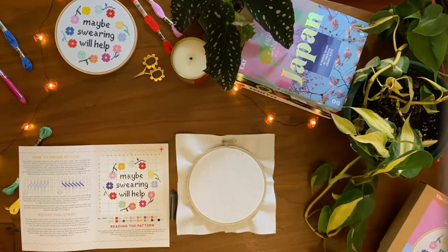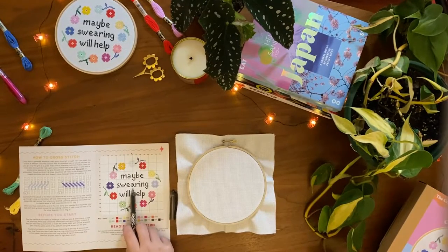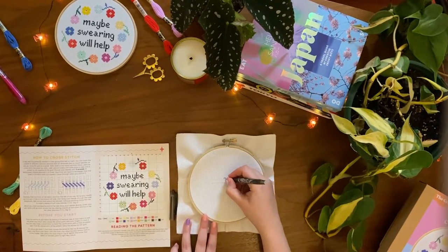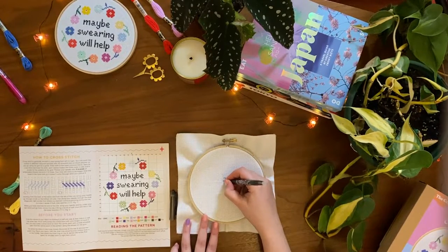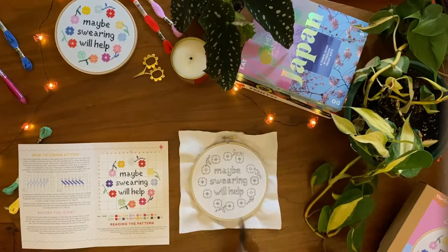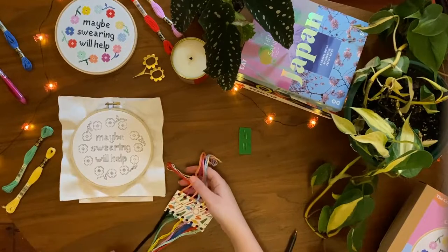Each square on the pattern corresponds to a square on the fabric. Find the centre point of the pattern by using the arrows on the side. I like to use heat erasable pens to draw the pattern on the fabric, but cross stitch is most commonly done by counting stitches. Drawing the pattern on the fabric first means you can stitch easily and don't have to worry about counting stitches incorrectly.